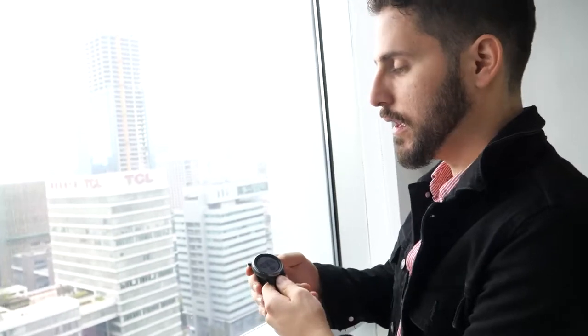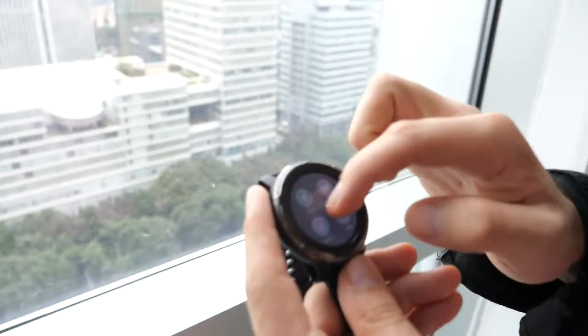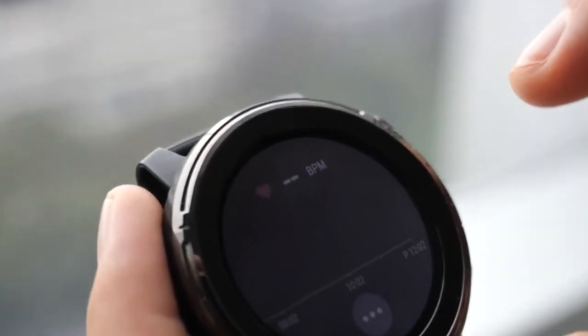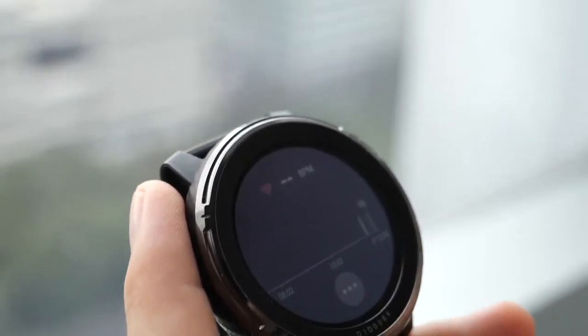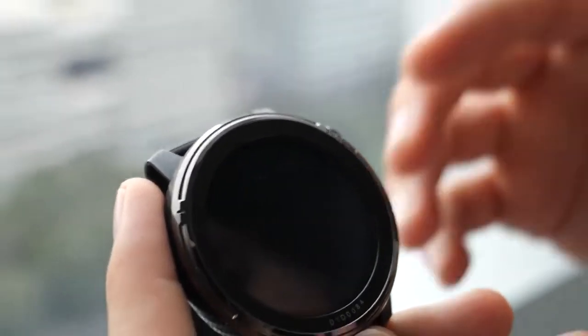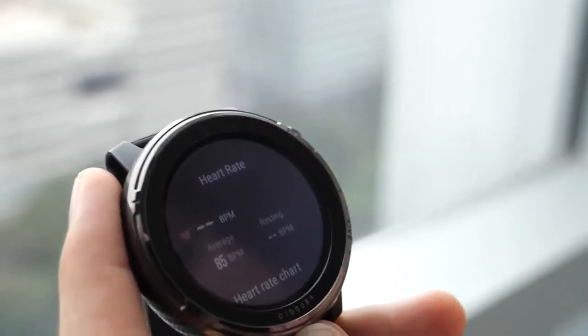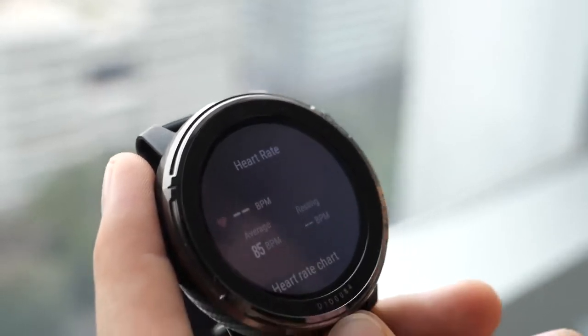With 24-hour heart rate, it takes readings constantly — you can see the graph and monitor your heart rate all day. Regarding battery life with constant use, in lab tests using features moderately, it lasts seven days in smart mode and 14 days in ultra mode, depending on how much you use the full feature set.